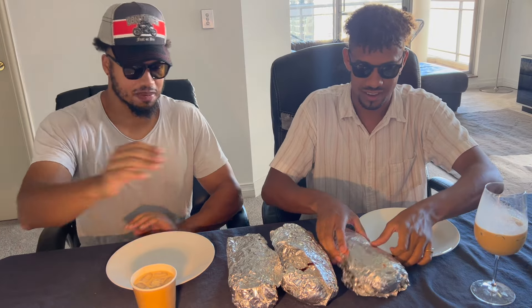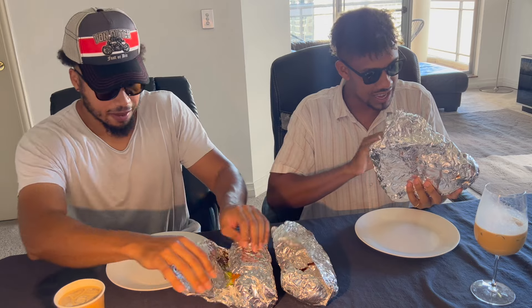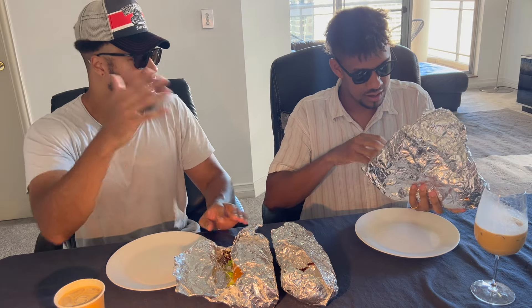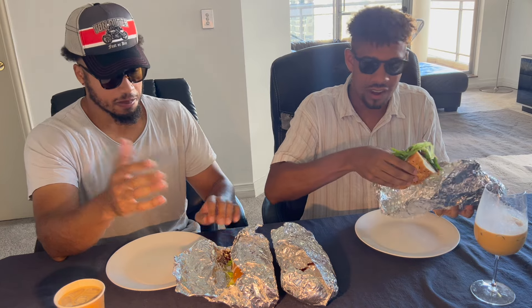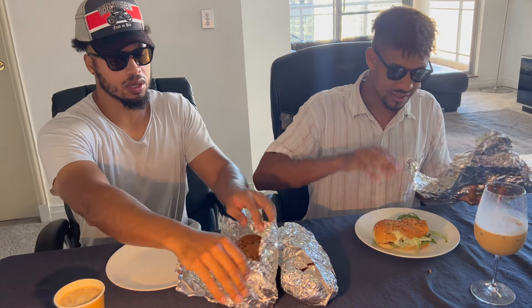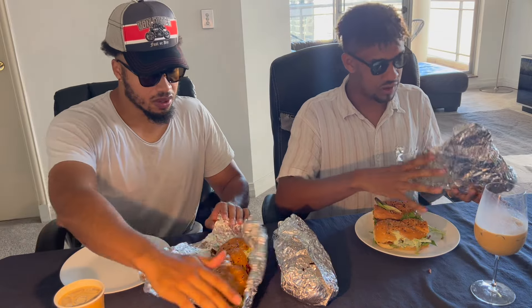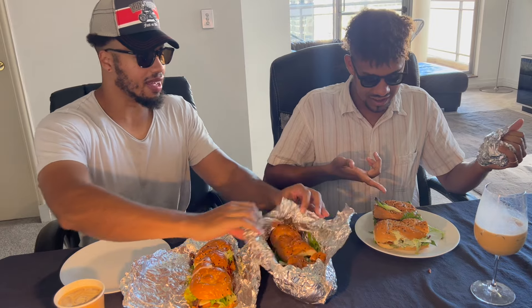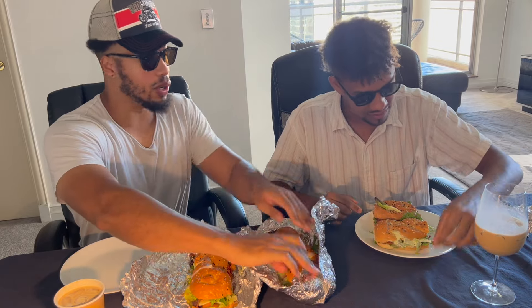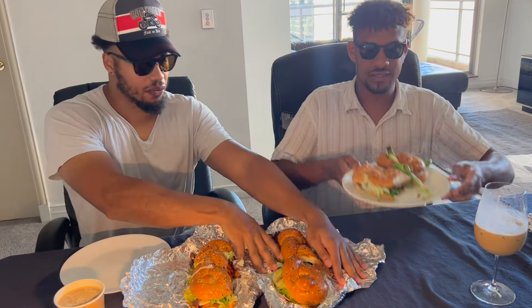Let's see what we got. Let's break these boys open. By the way, they ran out of bread — they were out of the bread. We got there at about five past two. They close at 3:15 and they were out of bread. So all they had was the challah. They only had challah bread. In all honesty, to be selfish, I prefer challah bread.